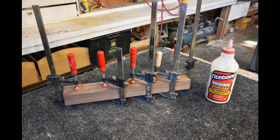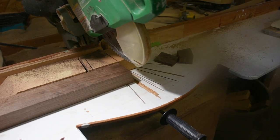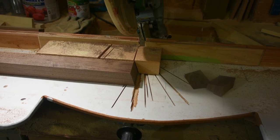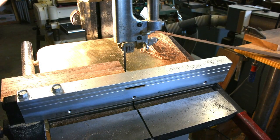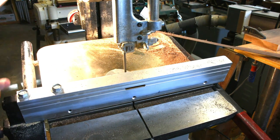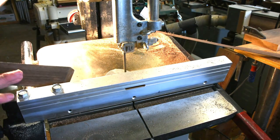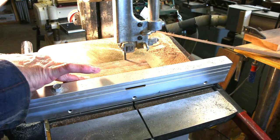I've laminated two pieces of two-and-a-half-inch walnut together. Here I am at the compound saw, cutting the ends at a seven-degree angle. You can see the angle there. Once that cut is done, I take it over to the bandsaw and cut the side — adjusting the width to take off the edge so the front and two sides will be at a seven-degree angle, so you can see the grain.